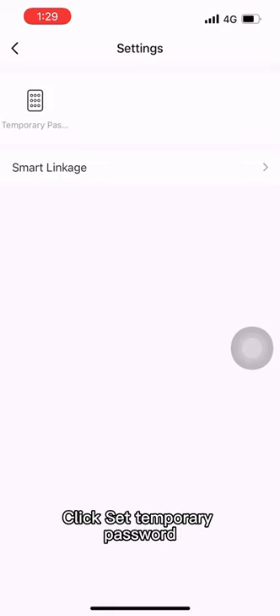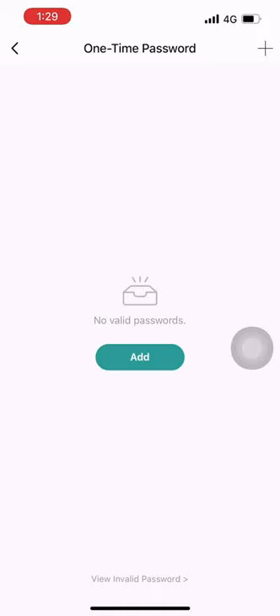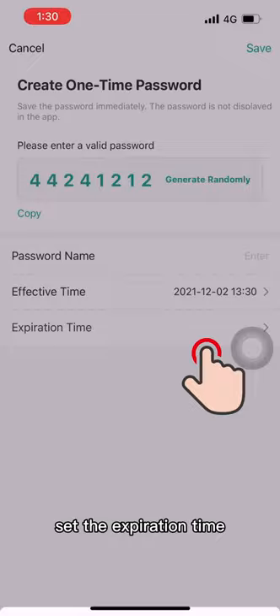Click Set Temporary Password. A one-time password can only unlock the padlock one time in a period of time. A one-time periodic password can unlock the padlock many times in a period of time. Set your password and set the expiration time.